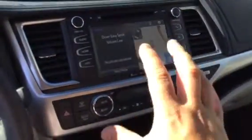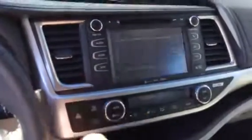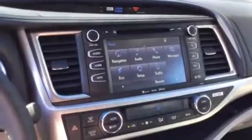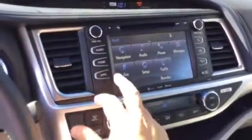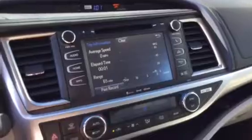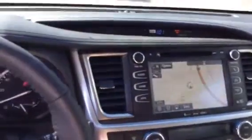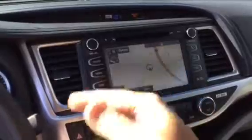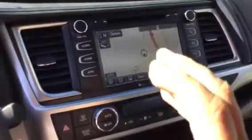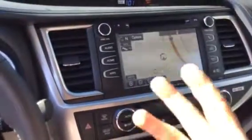Moving up here, this is the Entune area with a large display that works a lot like a smartphone. Going into the apps area, you can see it has navigation, phone setup, traffic alerts, and an eco setting that gives you a historical update of your gas mileage. On the navigation screen, you can also split the screen — in the multi-information display setup, you can have navigation and audio both on the same screen simultaneously, which is fantastic.